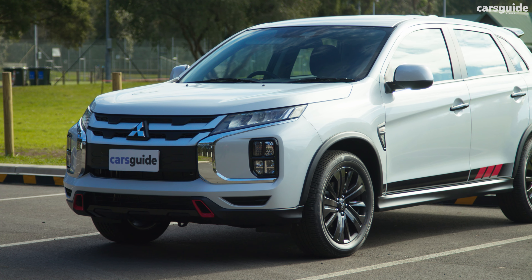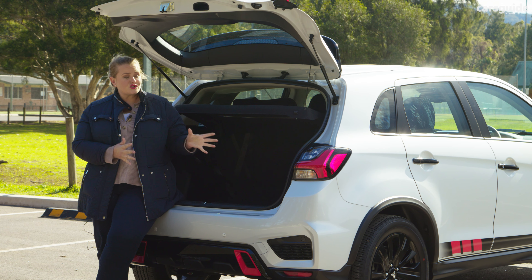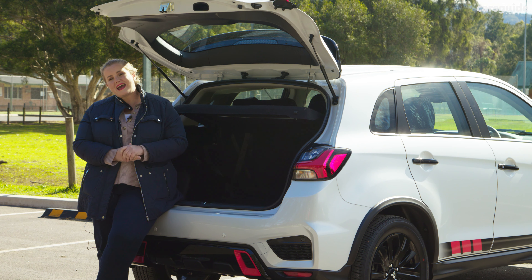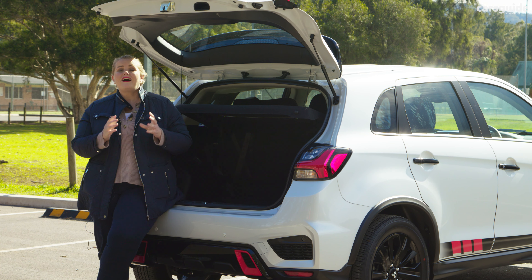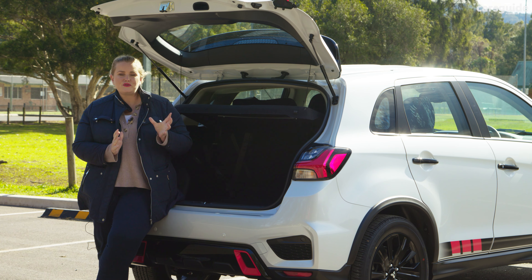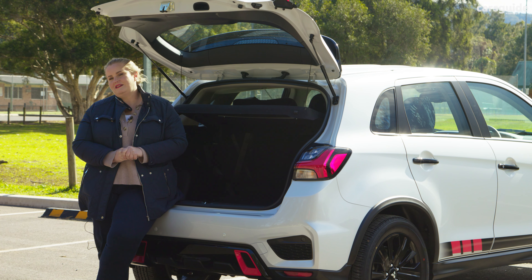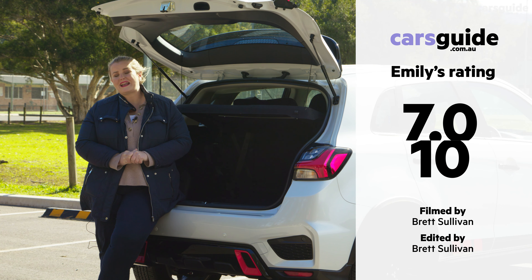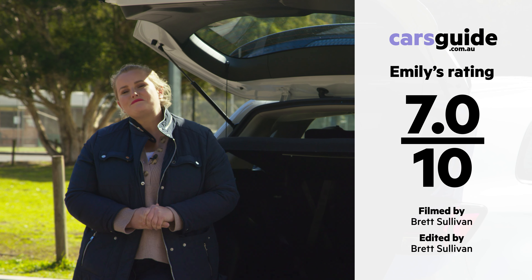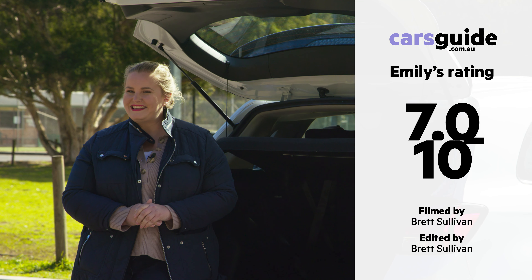The Mitsubishi ASX ES Street more than handles being an urban dweller. The street accessory pack makes it stand out and the cabin is pretty practical for such a small SUV. I do like some of the simple and traditional elements this model offers, but not when it comes to safety — not in this day and age against its highly equipped rivals — so it gets a 7 out of 10 for me. Check out the full review at carsguide.com.au and I'll see you next week.